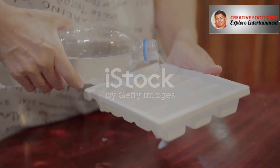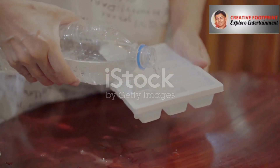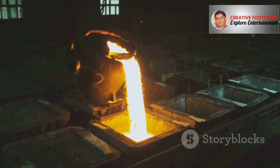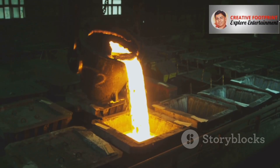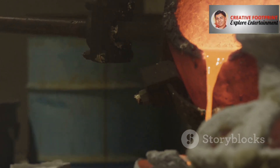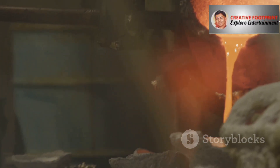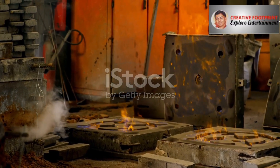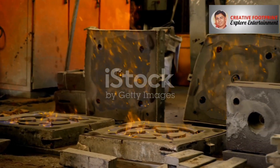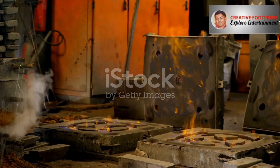Think of making ice cubes in an ice tray — you pour liquid water into a mold, let it freeze and solidify, then pop out your finished ice cubes. The most common method is sand casting: you take special fine-grained sand mixed with a bonding agent and pack it tightly around a pattern, which is a replica of the final part. For more detailed or complex parts, you might use investment casting, also known as lost wax casting, an amazing process for creating incredibly intricate shapes. The beauty of casting lies in its freedom — because you're starting with a liquid, you can create almost any shape you can imagine, including hollow sections, intricate passageways, and detailed features, all in a single step.